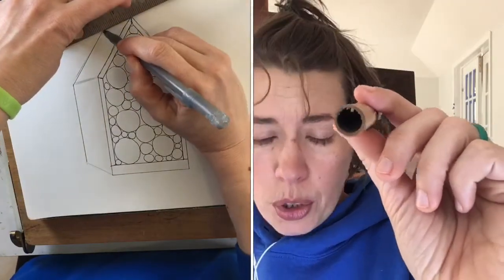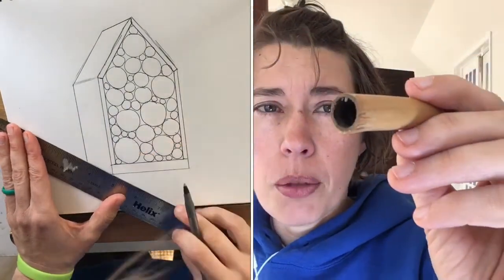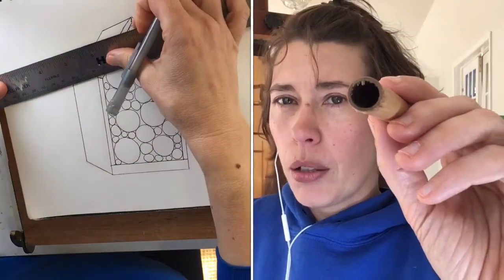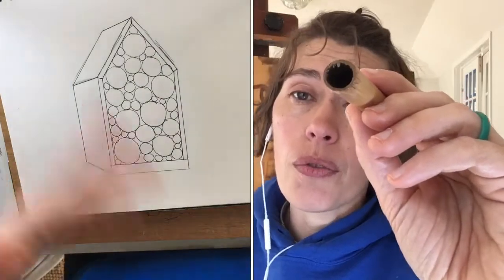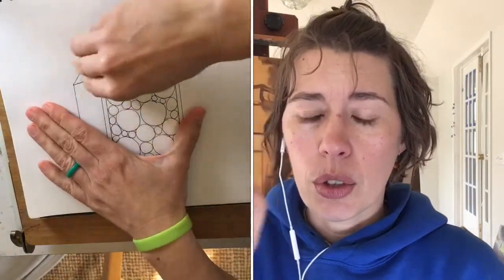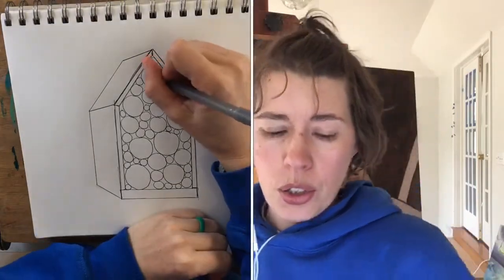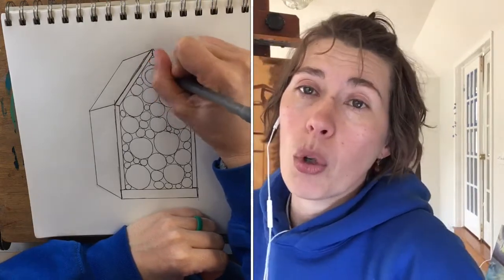The next part of the drawing is turning those circles into our three-dimensional nest tubes. This one is a bamboo tube and inside there is a little wall made out of mud by mason bees. The first thing you'll see me doing is using my pen to draw the interior of that circle in the stem, and then I'm going to create that little mud wall so I can fill it in and continue making the drawing look more three-dimensional.